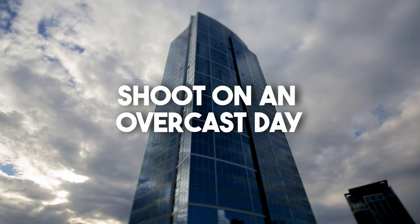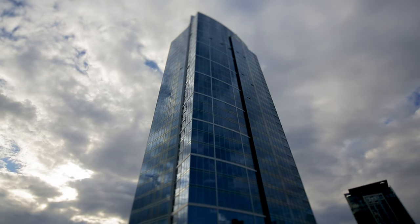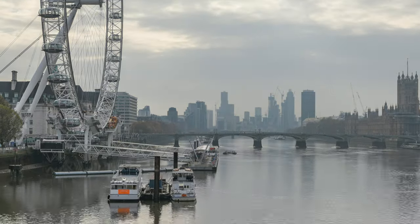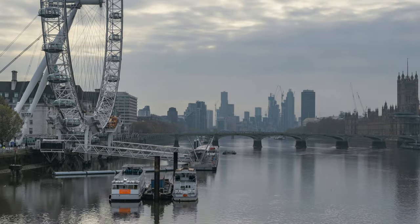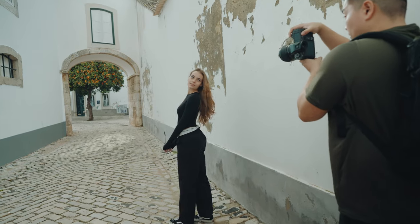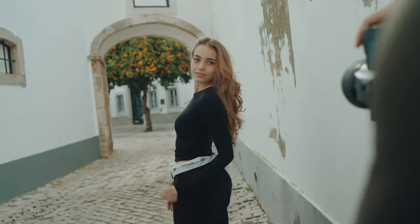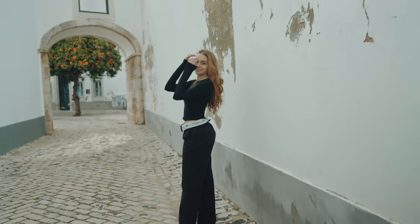What I recommend for beginners is to shoot on an overcast day. The light is more even and flat, and you don't have to worry about harsh lighting at all. When it's overcast, the clouds are actually blocking the sun and it acts like one big natural softbox, giving you even lighting across your subject. This makes your life so much easier — you can just focus on nailing focus and composition without worrying about direct sunlight altering the way your images look.